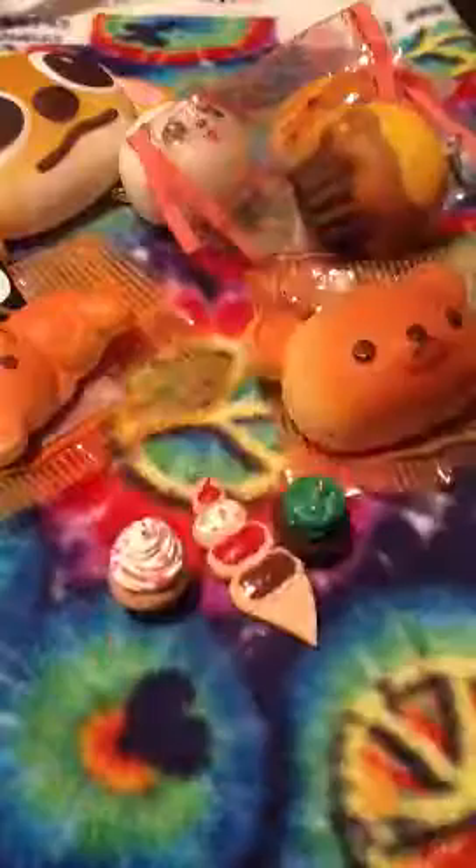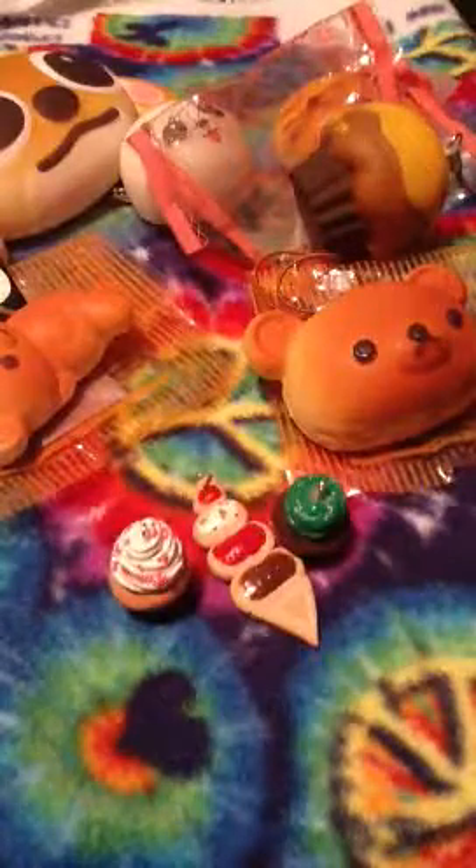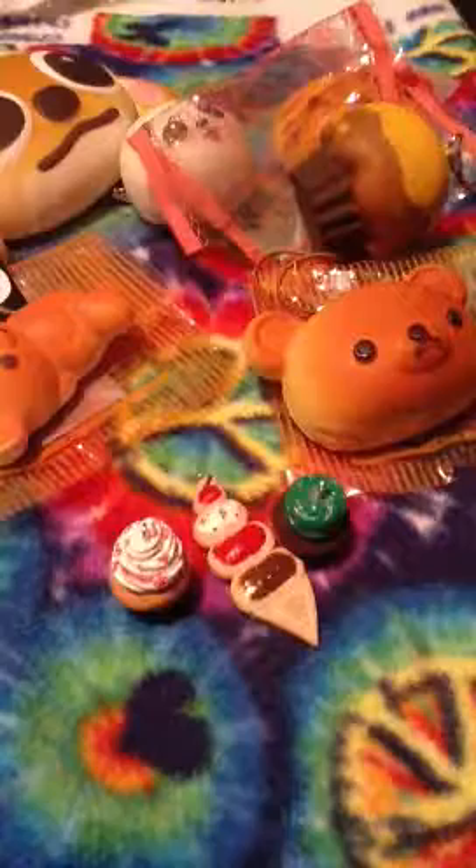Now I'm going to show you the charms, and then I'll talk to you guys about trading. The other things I got from her were the cupcakes and the ice cream cones. And also these little finger mustache tattoos, which are probably going to go on one of my friends when they're not paying attention.